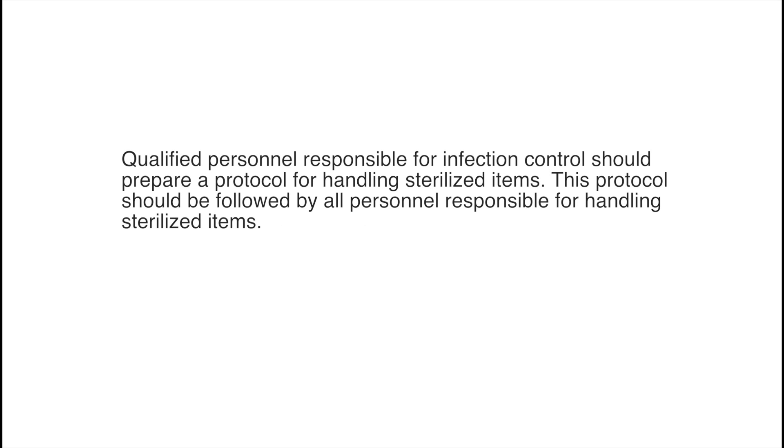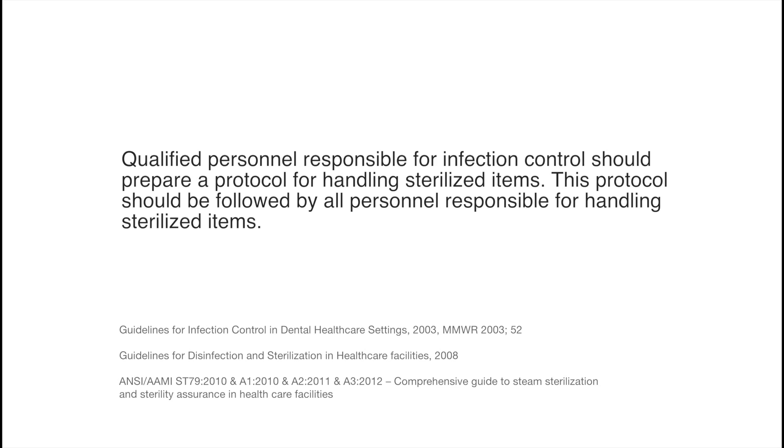After sterilization is complete, all items must be handled in accordance with regulatory guidelines. Qualified personnel responsible for infection control should prepare a protocol for handling sterilized items. This protocol should be followed by all personnel responsible for handling sterilized items.